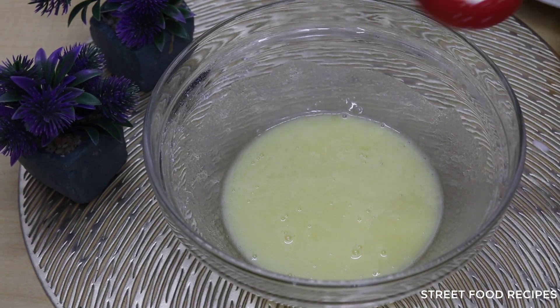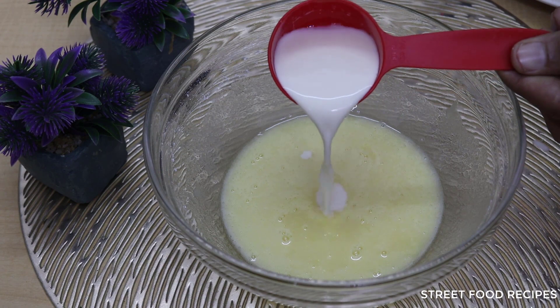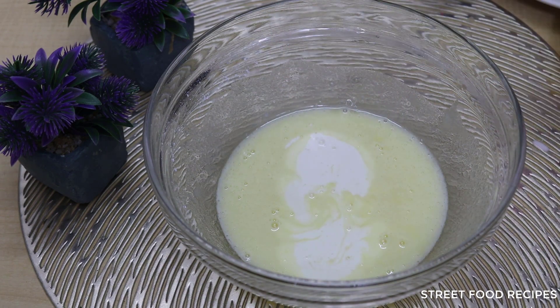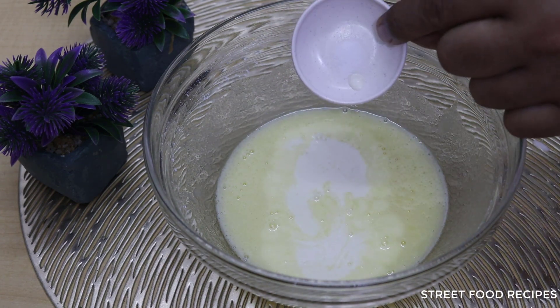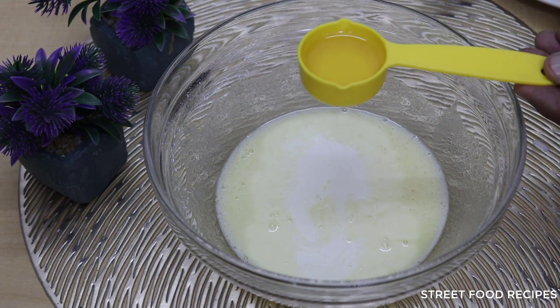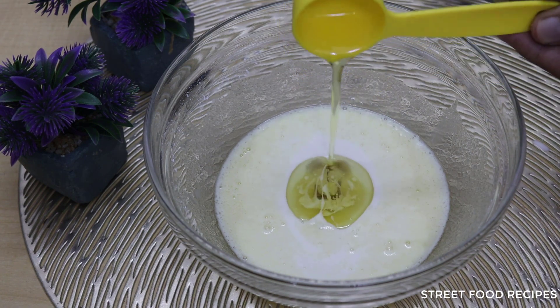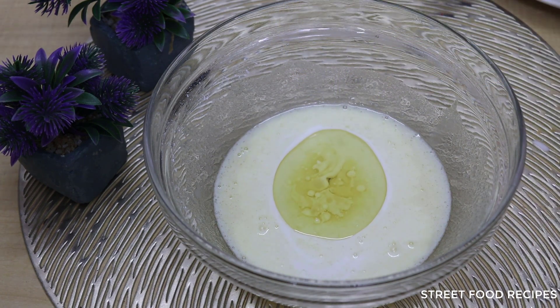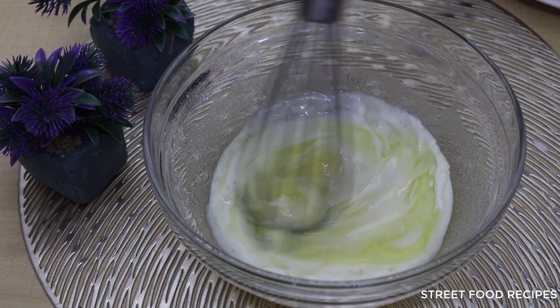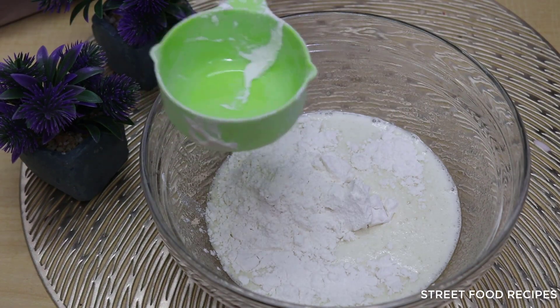I will add 5 tablespoons of oil and mix it together. I will mix it properly. I have also added the other ingredients and will mix them all in well.